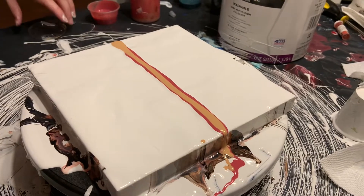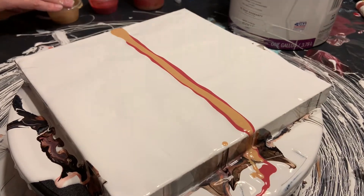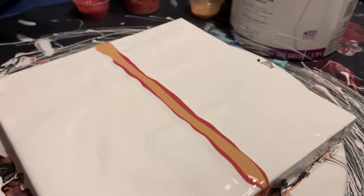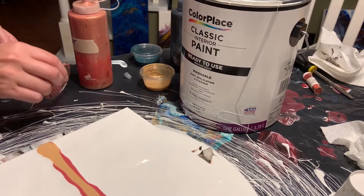I think she calls this a layered — I can't remember. Check out Kathy's YouTube channel — Kathleen Miller, but she goes by Kathy. I'm trying to put my lids back on my paint when I finish so I don't spill them.